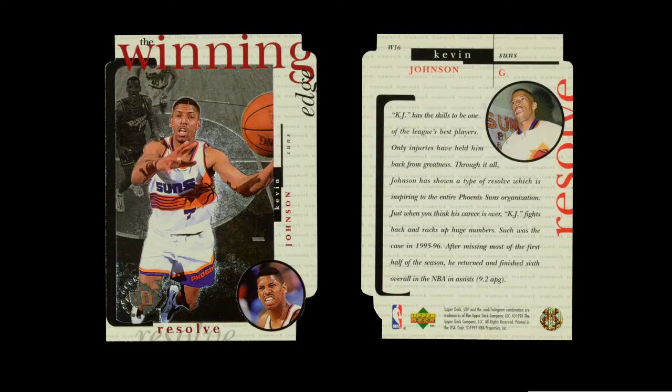Now they have three insert sets. And the first insert set is the Winning Edge set, which is based on the same basic idea as the Aerial Artist — the tail end of the main set. This set is actually 20 cards, so it's not going to get confusing because they all have a W at the front of it. But these cards are a bunch of superstar cards. They're really nice cards.